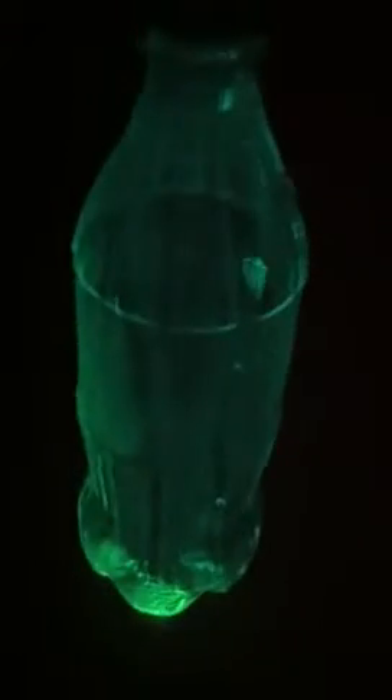Isn't this awesome? This is easy to make. I was bored so I made a glow bottle. It's not very good but yeah — get a bottle, like a normal bottle, and a glow stick of your choice colors.